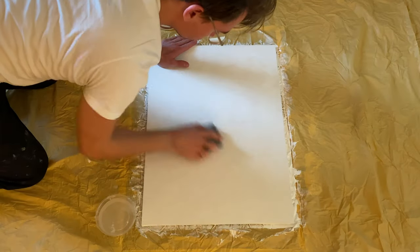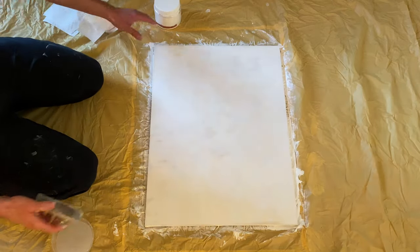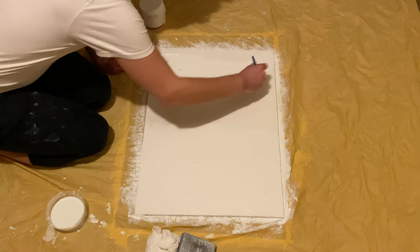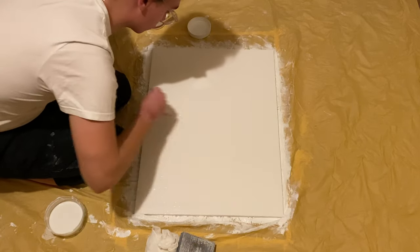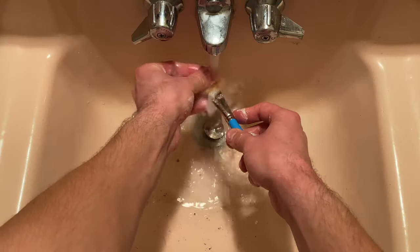Once the surface is dry, sand it as smooth as you can. We'll be doing two more layers after this. Repeat the process: add some gesso to your surface, spread it around as smoothly and evenly as possible, and wait 30 to 40 minutes for it to dry. Typically, three layers of gesso are enough, but you could do as many as you'd like, as long as it's smooth.